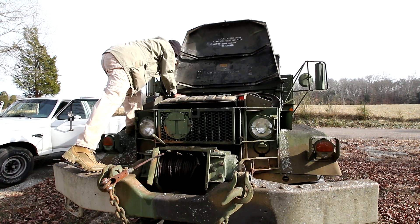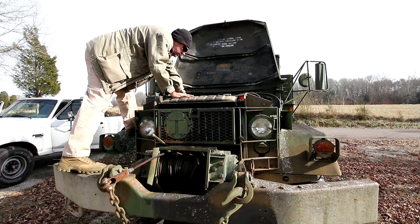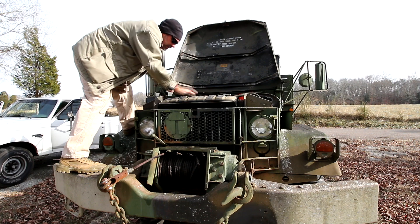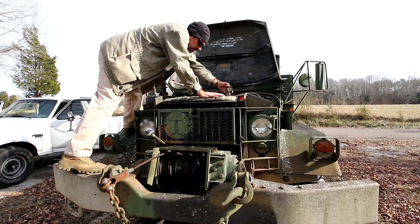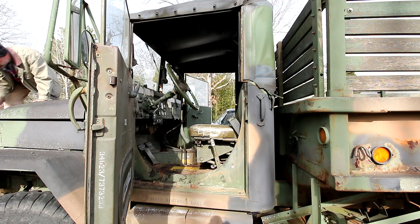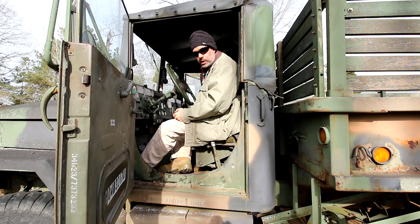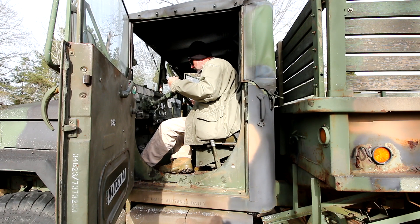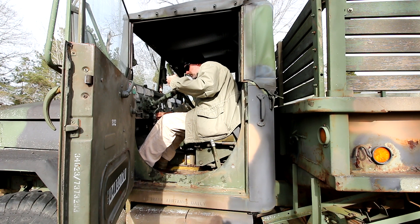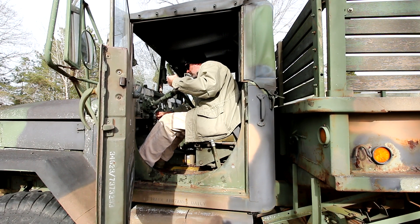Okay, everything looks pretty good here. No problems whatsoever. Horns are a little loose, like always. Check the oil — there's oil in it, that's good. Of course, it's not the correct way to check the oil — it should be warm when you check the oil in reality, but it just tells me that it's got oil in it. I'm going to turn on the ignition. Headphone check — if you've got your headphones on, dial down the audio right now. Almost.